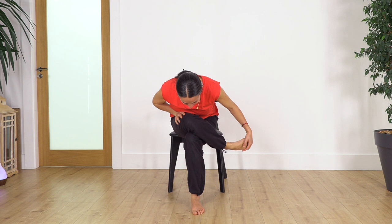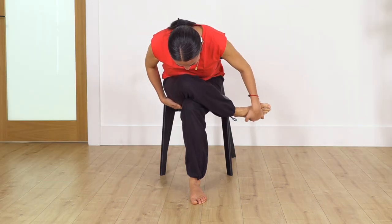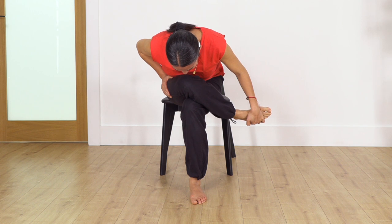Hold here for four breaths — exhale. Let's go for three, exhale. Two, exhale. Just one more. Raise your torso. How do you feel? Good. Release.